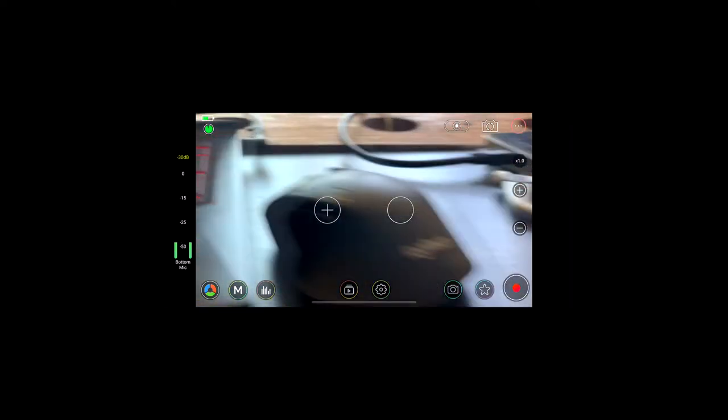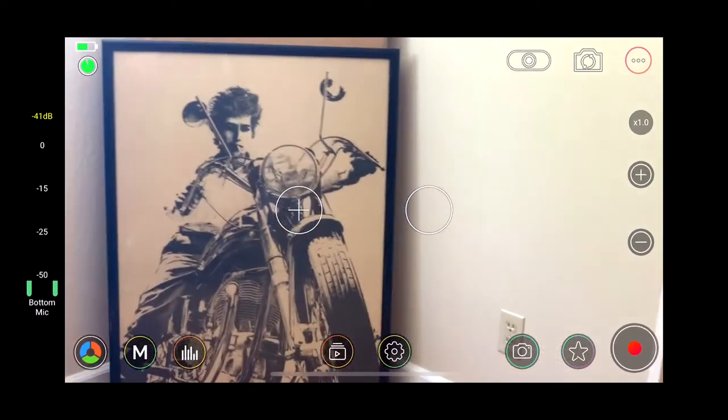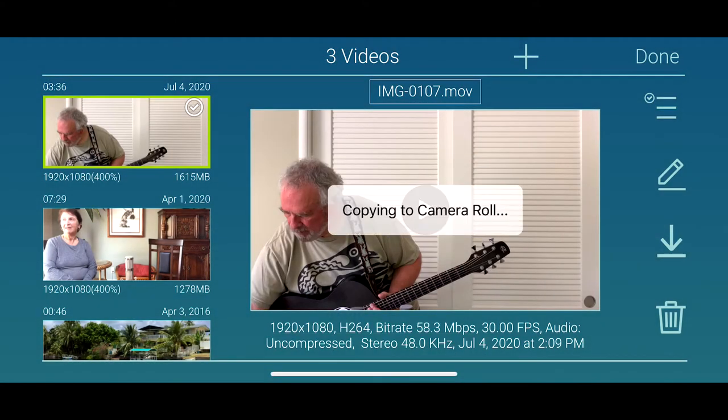So there's the gear that went into shooting this video: the guitar, the microphones, the phone — which served as both the camera and the audio recorder — and the audio interface to connect the mics into the phone. Now let's look at using the iPhone as a non-linear editor, an NLE, using iMovie to edit our video, trim the heads and tails, add titling, and adjust the audio. I go to the edit screen in Movie Pro, which gives me an opportunity to transfer the file to the camera roll, and then I can pull it into iMovie.